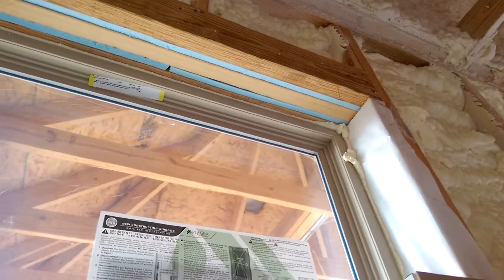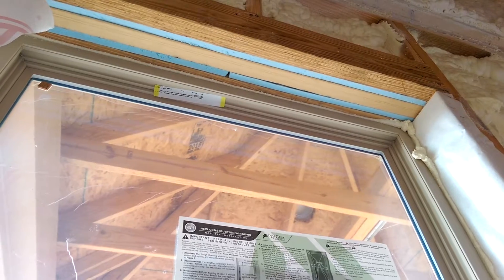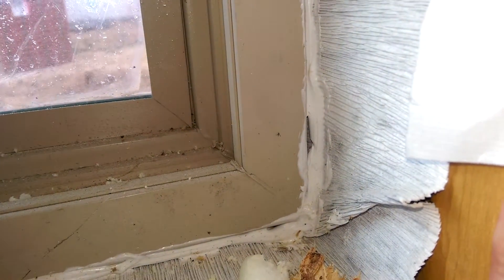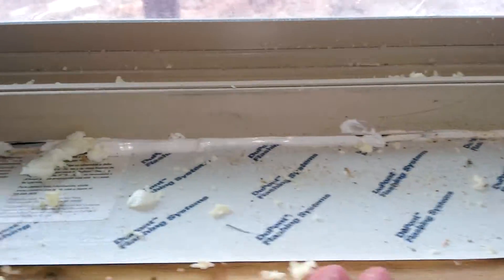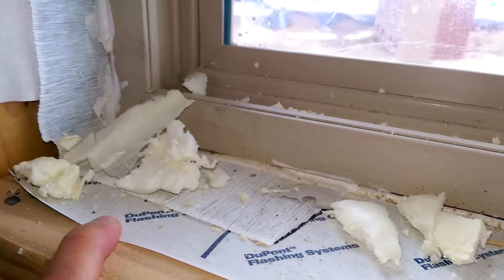Here's another one that looks really good — they even put styrofoam in between these plates right here. They did a pretty good job with it. That area probably could have used a little bit more caulking; you can see the paper right back in here. This window too — pretty much this window needs to be redone.